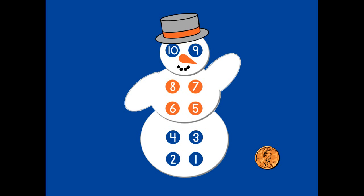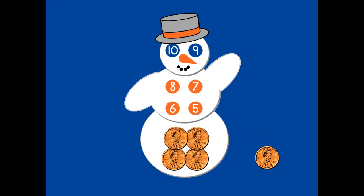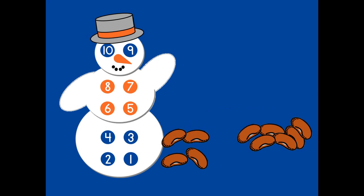Let's put the pennies on Tenman. One, two, three, four, five. We can stop here and see that we have counted to five, counting like Tenman. One, two, three, four.